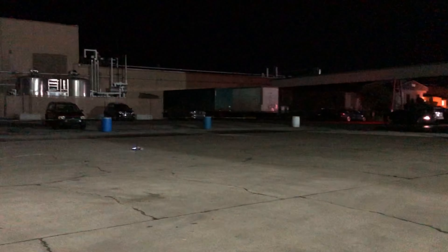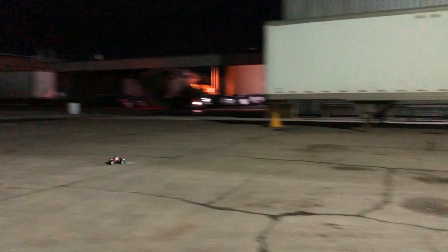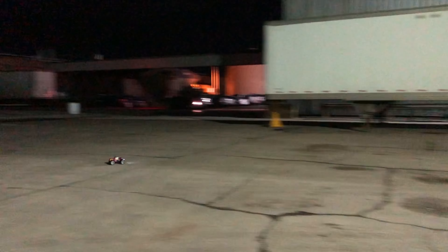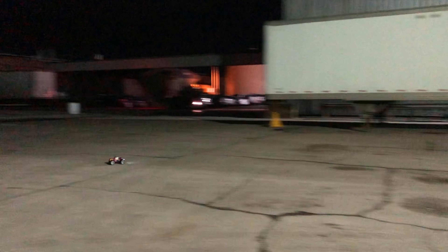I'm not trying to really tear this body up either because I like this body. We're at about seven minutes of running right now and the run time is decent on this — we get a good run time. Alright y'all, we're gonna cap this off with the little Akai 1/16 scale brush truck.